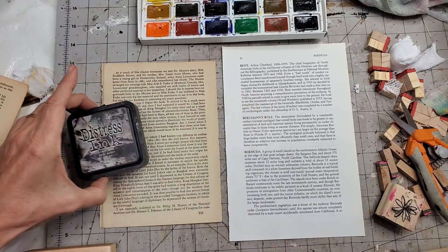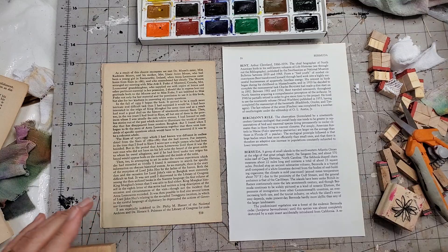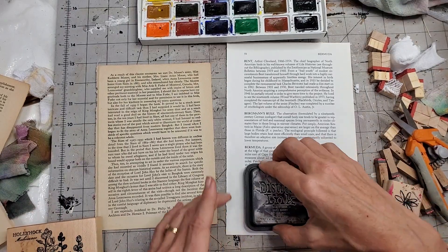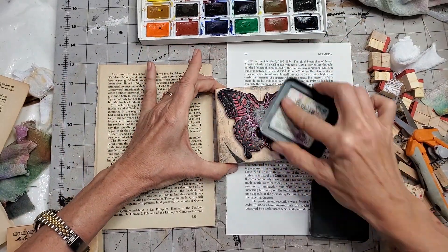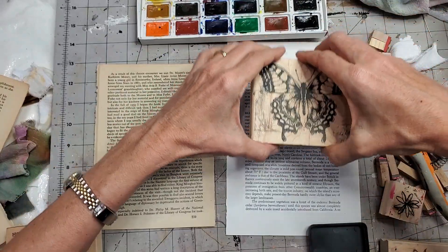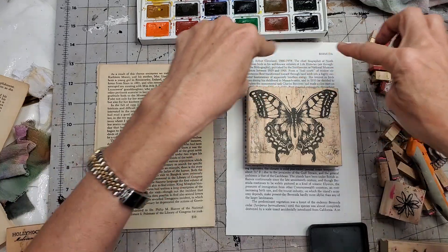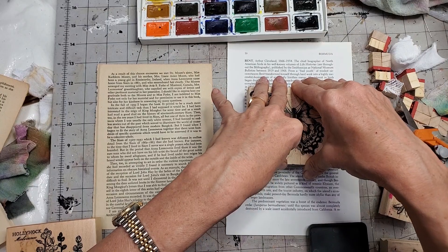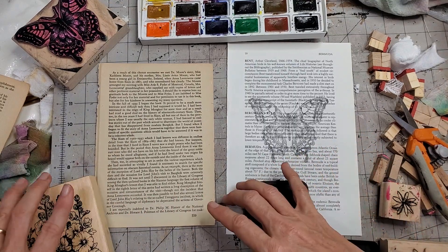The first thing we're going to do is make our stamped images. I'm going to put this butterfly stamp here. I'm going to ink it up — dab dab dab, rub rub rub — probably not supposed to rub but I do. I'm going to put it in the center so I can change the borders after if I want. That's pretty decent — I can work with that as long as I can see where to paint my butterfly.